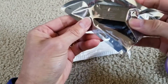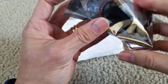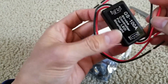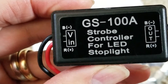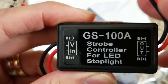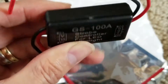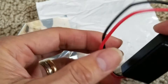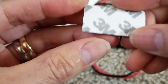I got this out of China for $3.51. It came in an anti-static case and bag, which is nice. The left-hand side is your input — positive and negative — and the right side is your output.